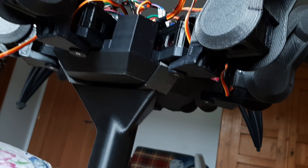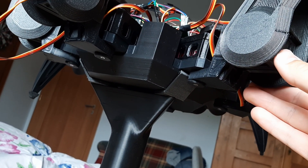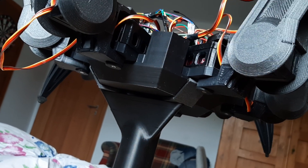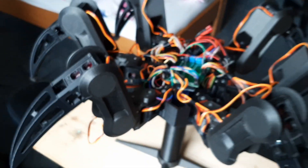I tried fixing this by adding a cap which adds friction to each joint so it vibrates less, but the caps aren't strong enough so they just fall off after a few minutes. So that's the issue I'm going to solve today.